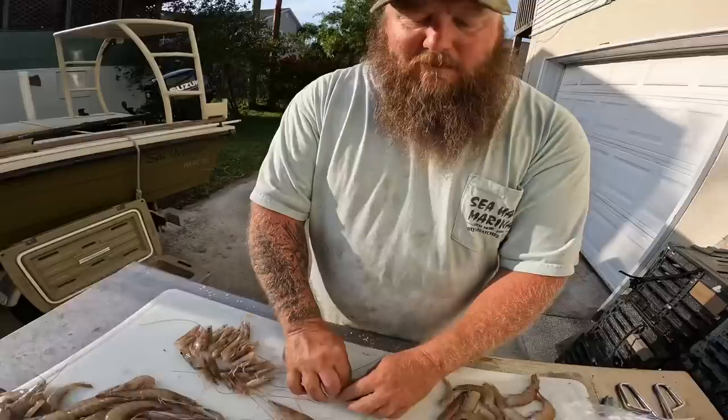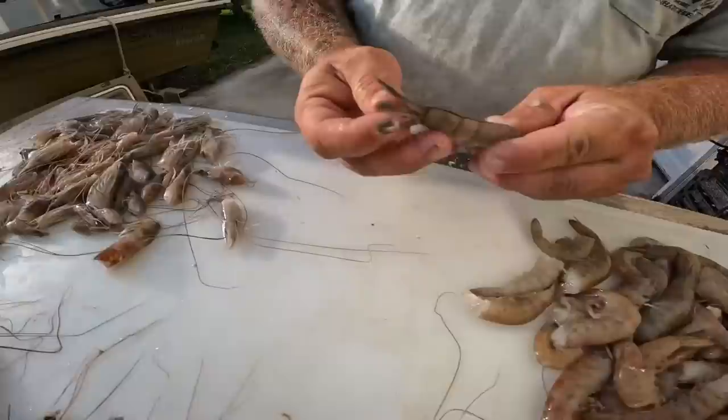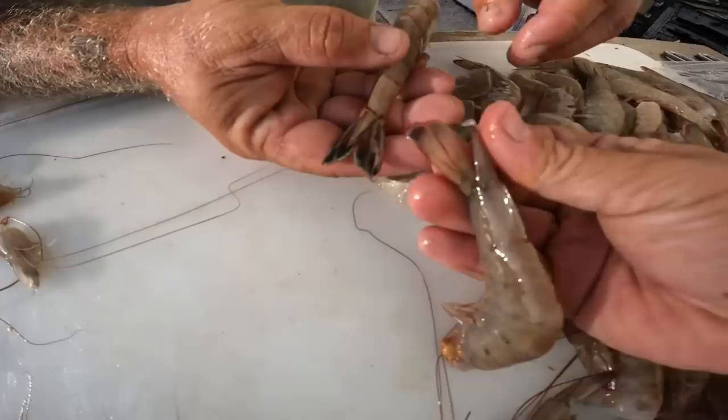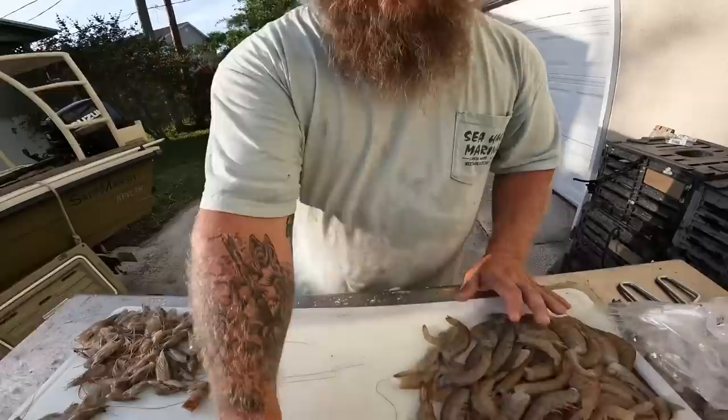These are the ones that we dip-net in the wintertime. I believe they have more flavor than white shrimp — both are very good, and we eat a lot of both. Now this is a white shrimp, and you can see how colorful that tail is compared to the brown shrimp, which is much less colorful. It also does not have the spot on the side. So there are some white shrimp mixed in with them, but not very many.